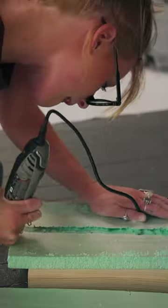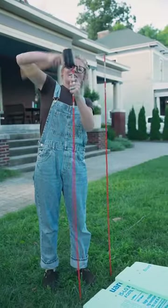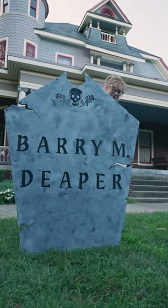I grabbed the two strips of foam board from before and glued both of those pieces to the backside of my tombstone. Then I moved out into the yard, placed the stakes where they needed to be, and oh my gosh, it looked amazing.